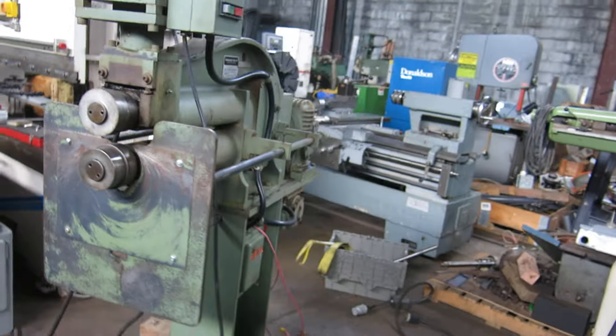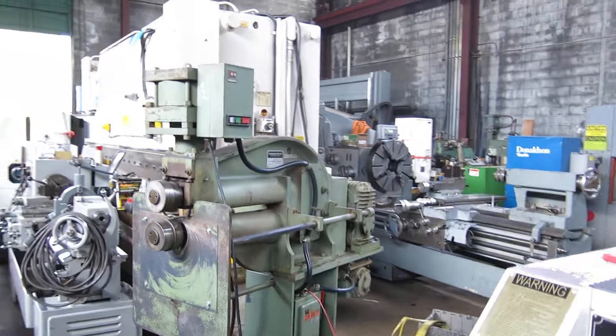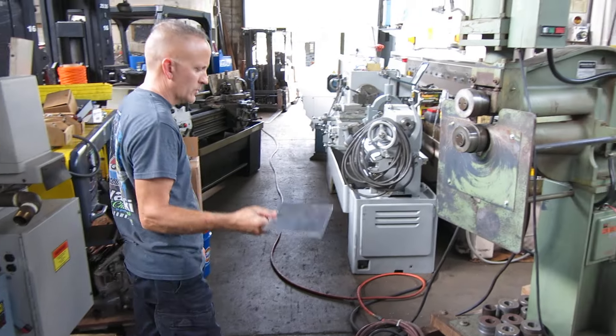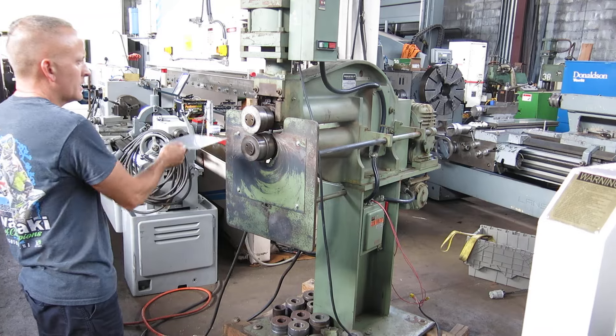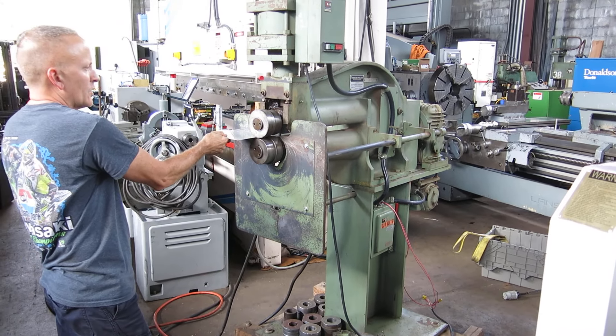I don't have a lot of metal around the shop, but I have some — this is probably about 16 gauge aluminum. So I'll latch it down and do an offset in it.